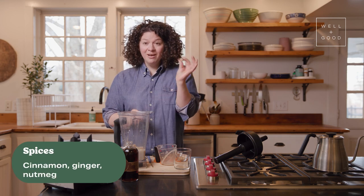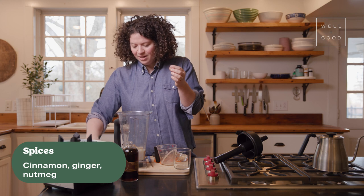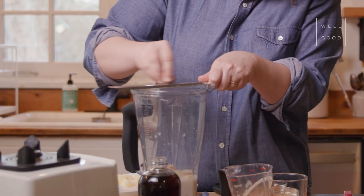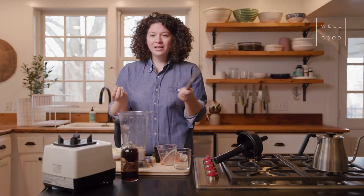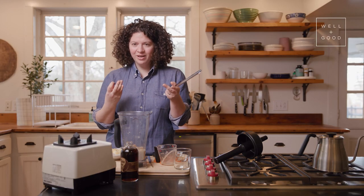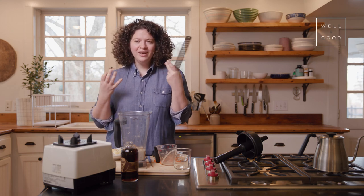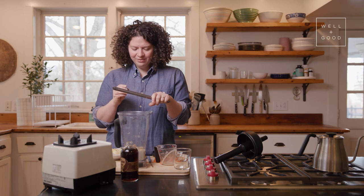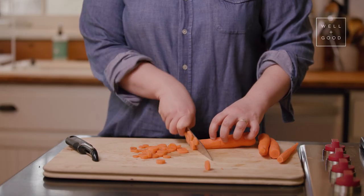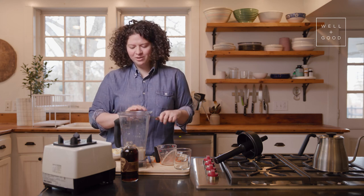The final spice is some fresh nutmeg. I get it as the whole nut and then I just use a microplane grater and grate a little bit. A little bit of nutmeg goes a super long way — it's a really strong flavor. It's like the flavor most associated with eggnog, a wintry holiday spice kind of flavor. So just a little bit. If it's fresh, it's so fragrant and it keeps really well. But if you just have ground nutmeg, totally fine.